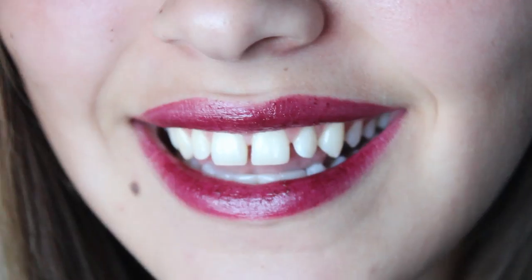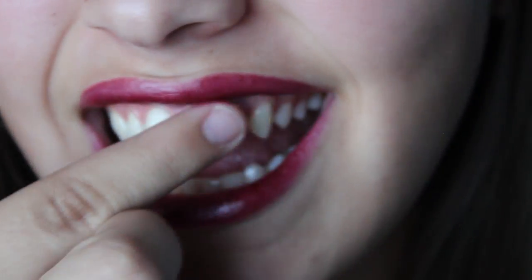I have a really good tip for you guys. All you have to do is take some Vaseline and apply it to your teeth, and you'll never get lipstick on your teeth.